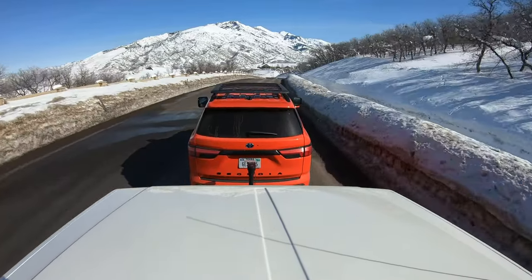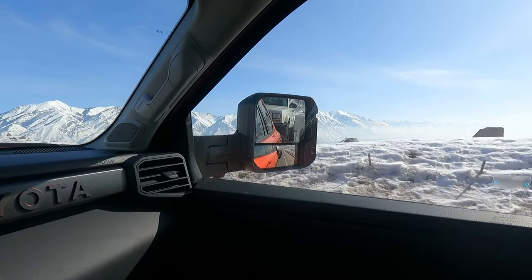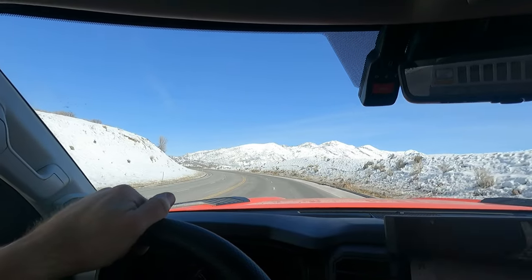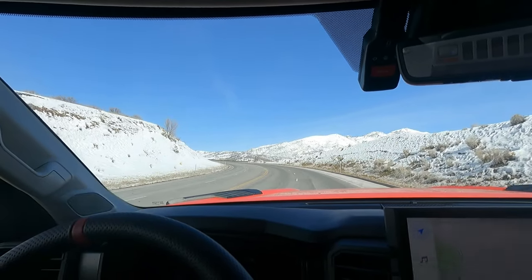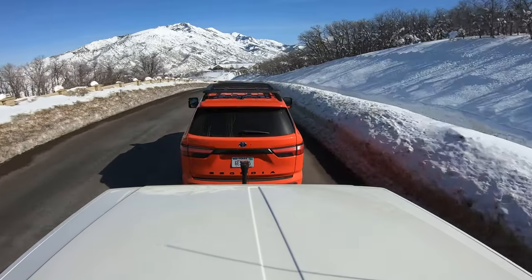The mirrors are awesome — just amazing. I have this one pointed down a little bit so I can see the straps better. Those mirrors are just huge and give you a ton of area to see behind you. I love them. These are probably the best tow mirrors I've ever had on an SUV.